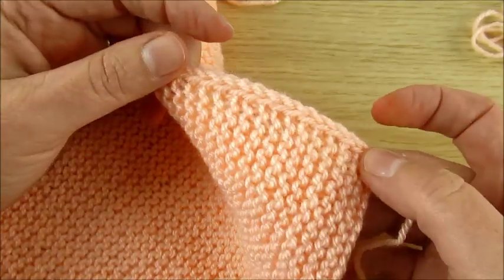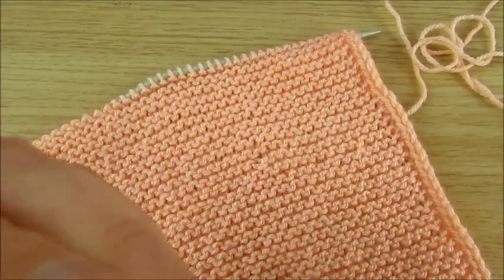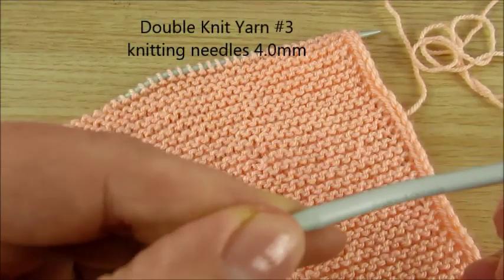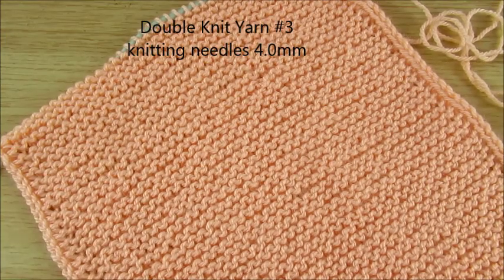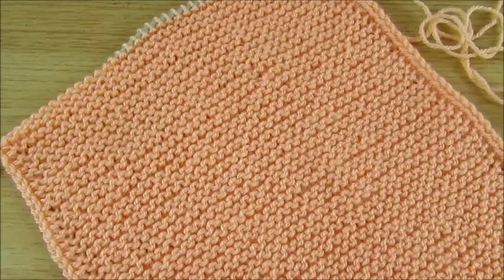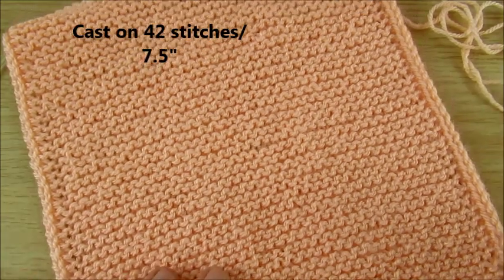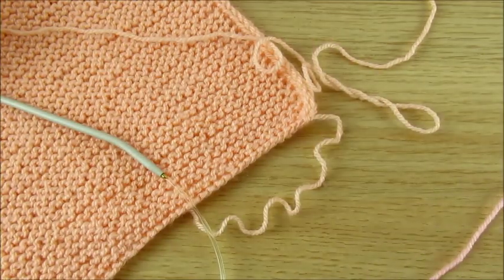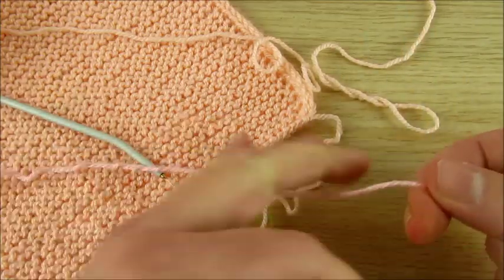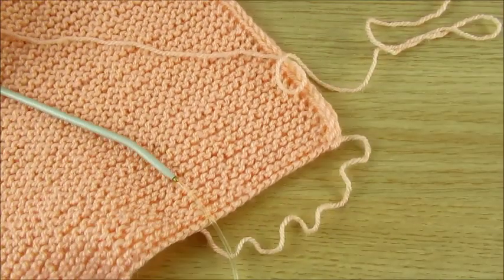I will show slowly. I have DK yarn and needle size is 4mm, but you can use any yarn. I have 42 stitches and 7½ inches wide. How wide you want — here I have 42 stitches. You can make it more wide, how wide you like.